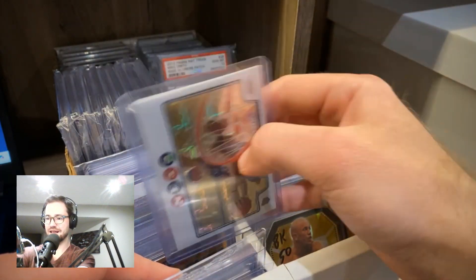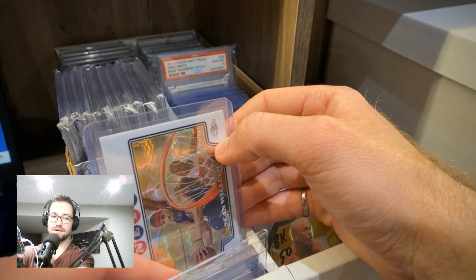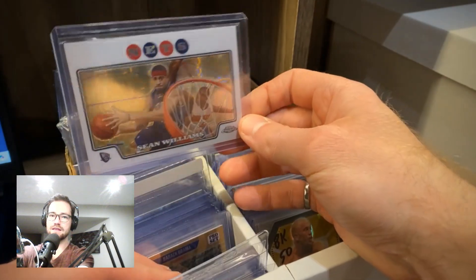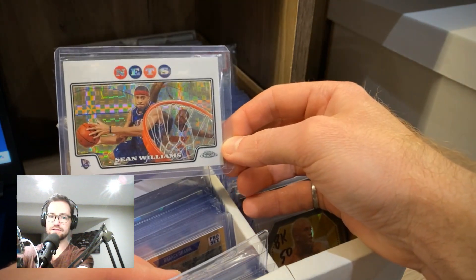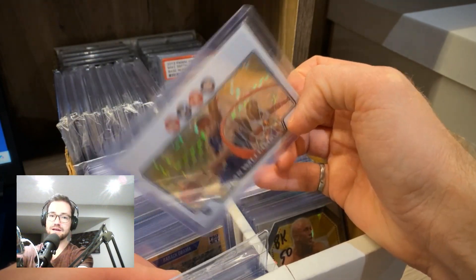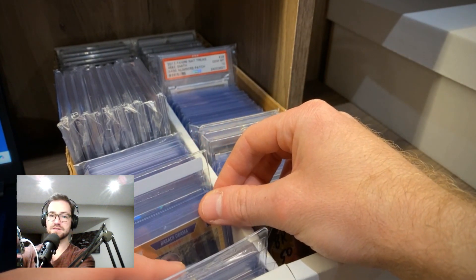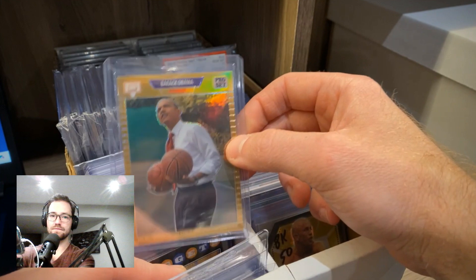I immediately contacted the seller and said, hey, if you want to hold me to it, fair enough — I'm willing to eat the bullet. It's a $1 or $2 card. I said my bad, I don't know what I was thinking, I thought it was a Super Fractor. Is there anything you'd be willing to do? The seller was actually nice enough to say he'd drop it to $5, saving me $23 for that mistake. Seller still got more than double what they were expecting, and I really appreciated it. Lesson: be polite when interacting with others and be willing to own your mistakes.